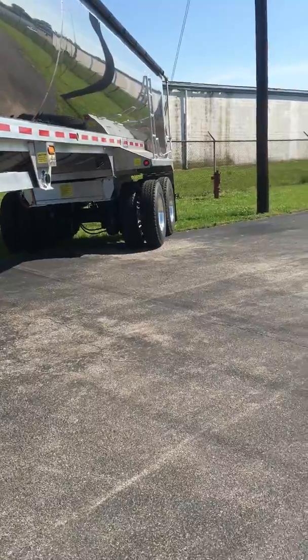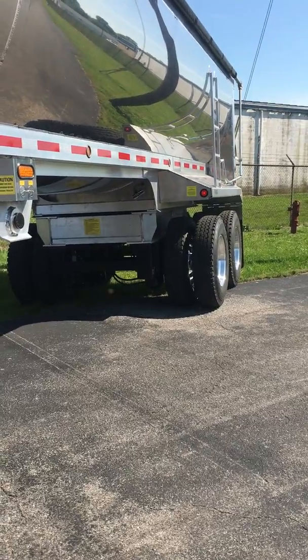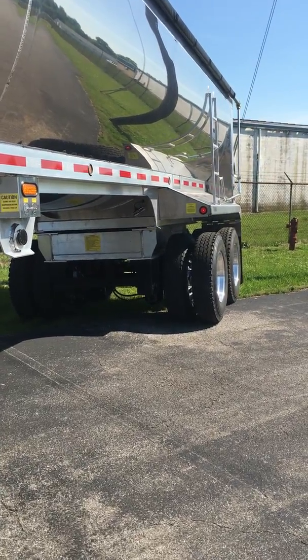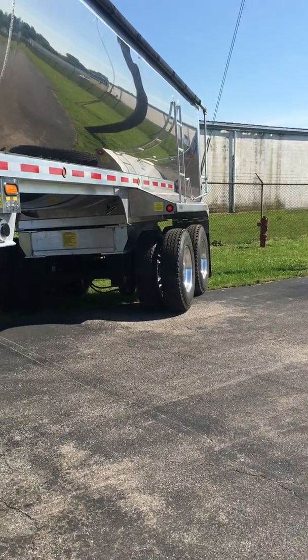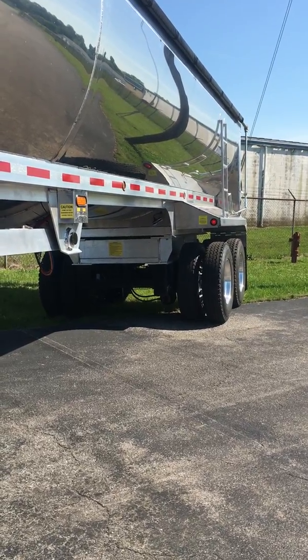This anti-tip system is available for any make or model dump trailer or dump truck, off-road or on-road. The system is powered from the ABS and works on any brand. Check us out at winktrailer.com, give us a call, and start protecting your assets today. Thanks.